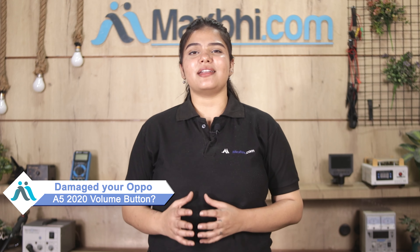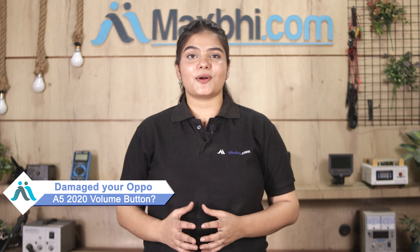Hi friends, this is Lucky from MaxBee.com. The OPPO A5020 volume button has been damaged and you're worried about the higher repair cost of your smartphone.